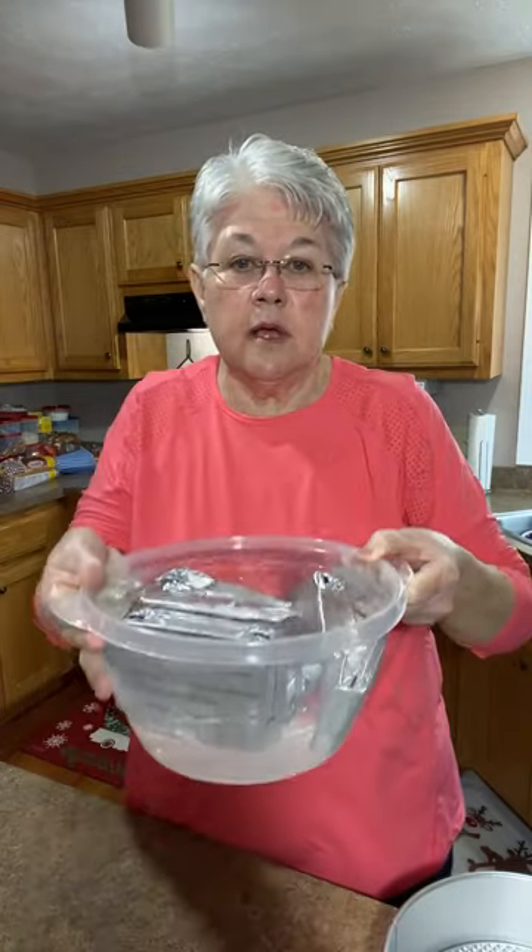I'm getting ready to make the New York style cheesecake and I just wanted to show you a few things I do. The first thing I do to warm up my cream cheese and get it soft is I put it in a big bowl of hot water from my faucet — I get it as hot as it'll get.